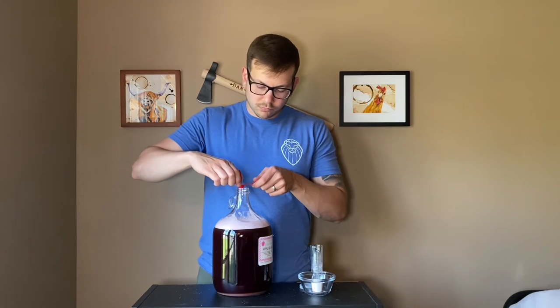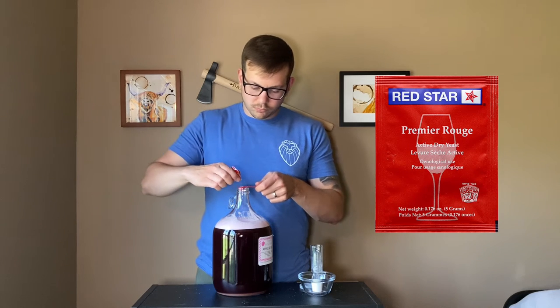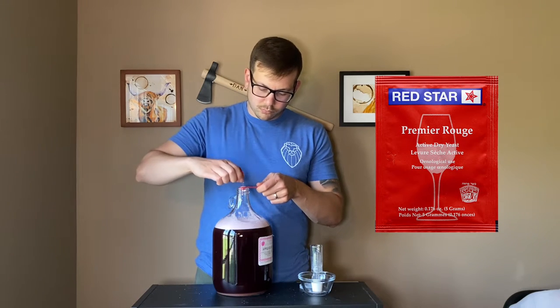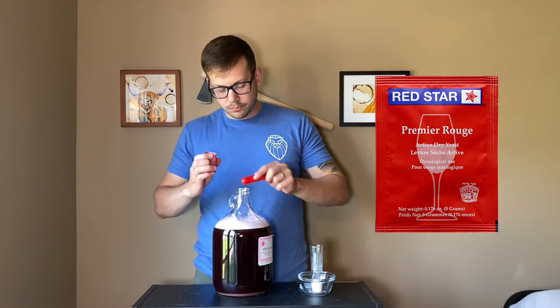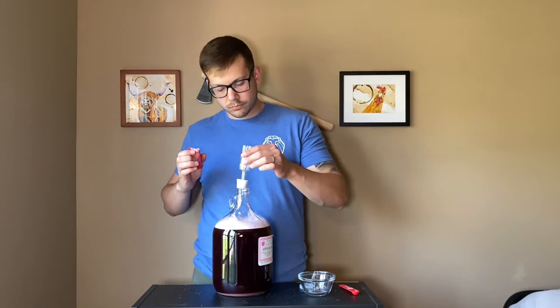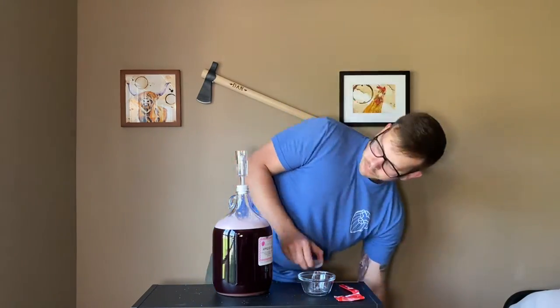I went ahead and took a specific gravity reading, which ended up being around 1.120. After getting my specific gravity measurement, I added my quarter teaspoon of Red Star Premier Rouge wine yeast directly to the must. Then once the yeast was added, I threw on my airlock and let it sit for a couple of weeks.